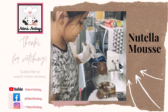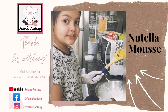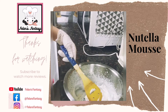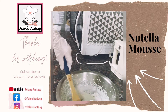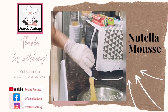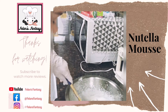I'm going to put one big dollop of Nutella. After you add the Nutella, using a spatula, fold it in softly and gently. Because if you do it harshly, the air bubbles that we've created in the whipping cream will be gone. So mix this gently.